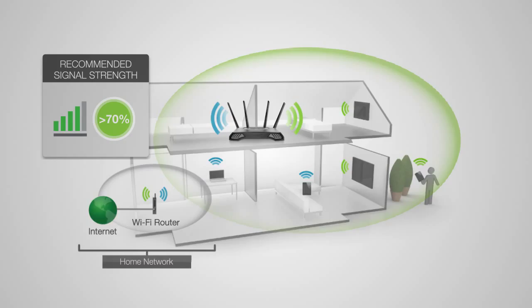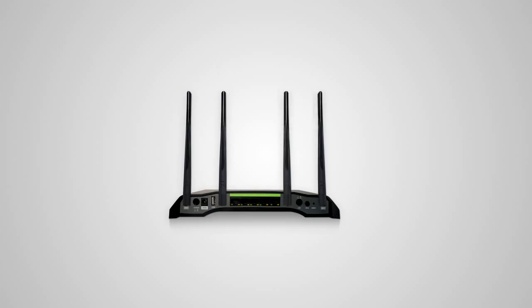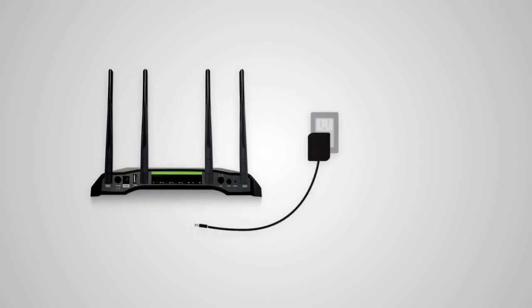After you've found your optimal location, you'll need to connect to the range extender. Start by locating the antennas included with the product and attach them to the antenna ports on the back of the range extender. Next, plug the range extender into an available power outlet.